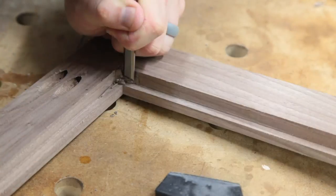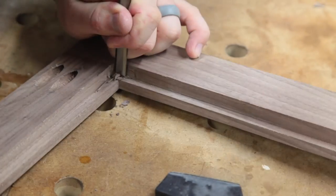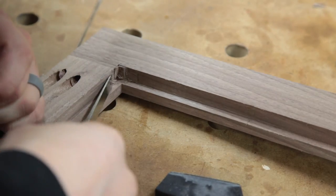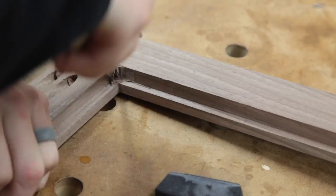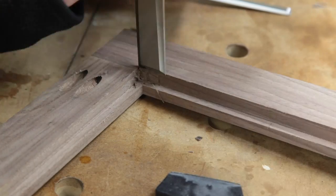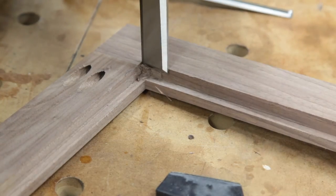This is a good example of how to clear out a corner that's rounded from a router bit so that you can fit a square-edged piece of plexi or something else into it, without having to round the edge of your poster or plywood.